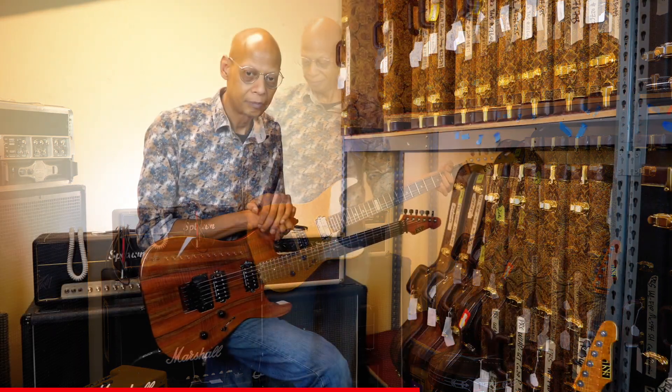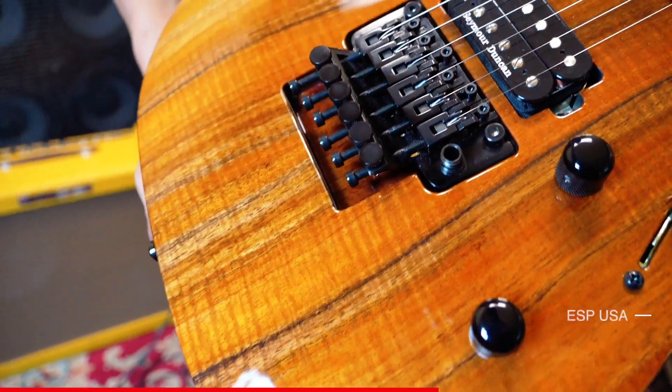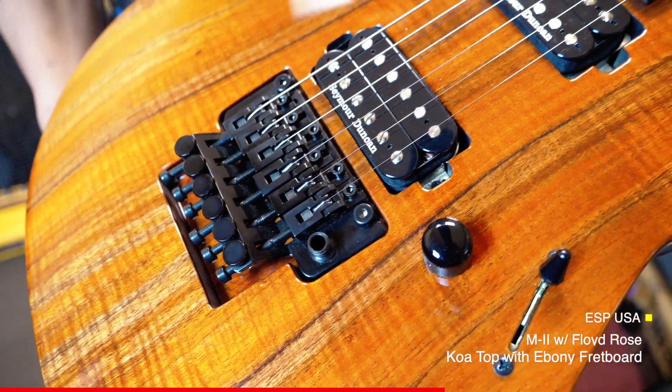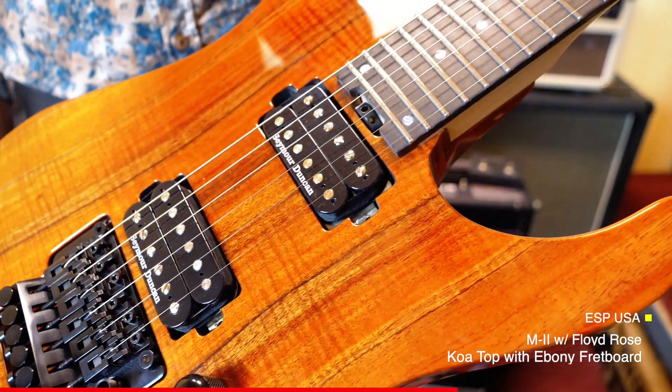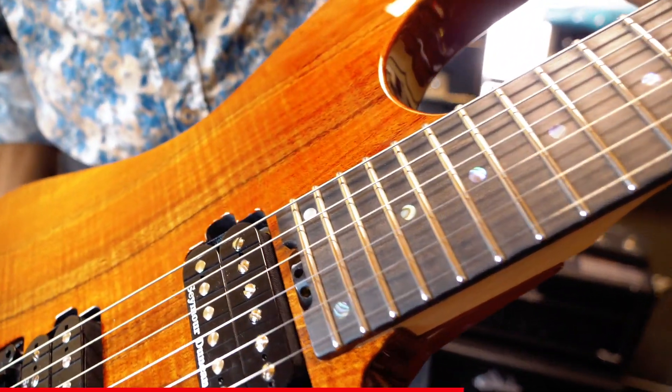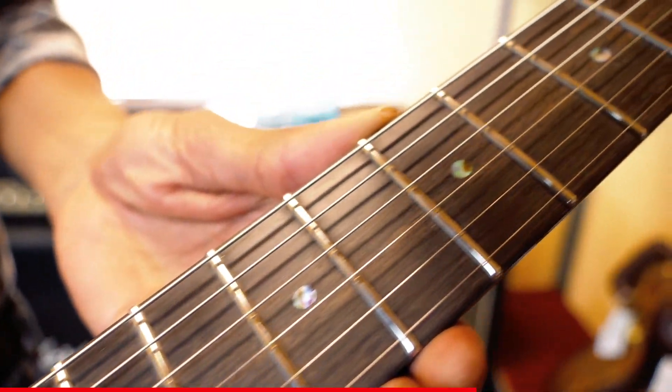This will be one of our ESP USA models — it's an M2 with an absolutely gorgeous koa top, Seymour Duncan pickups, a professional Floyd Rose, and Spurzel locking tuners. This is just a shredder.